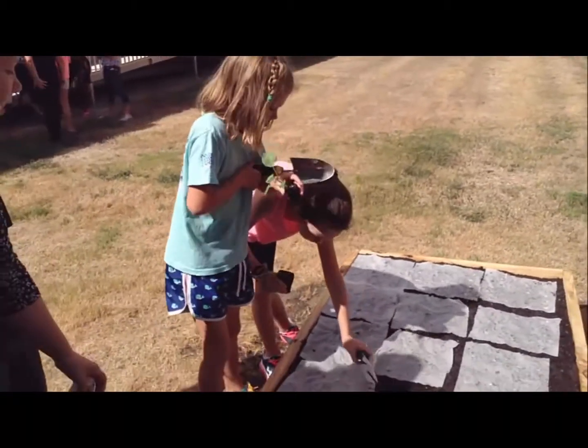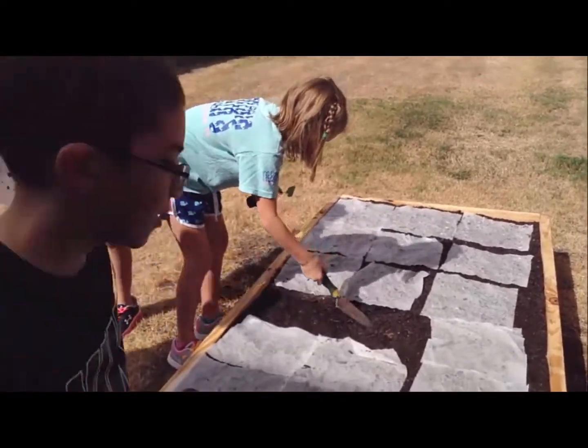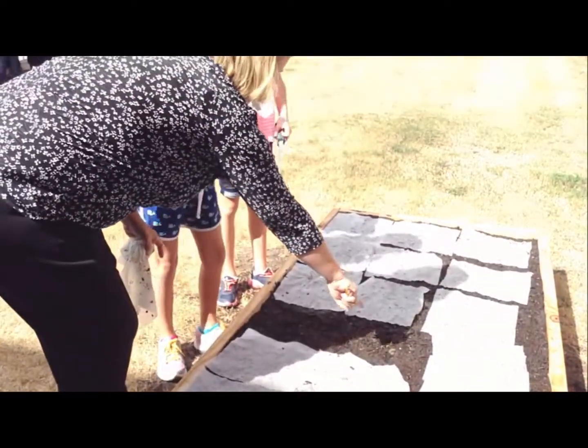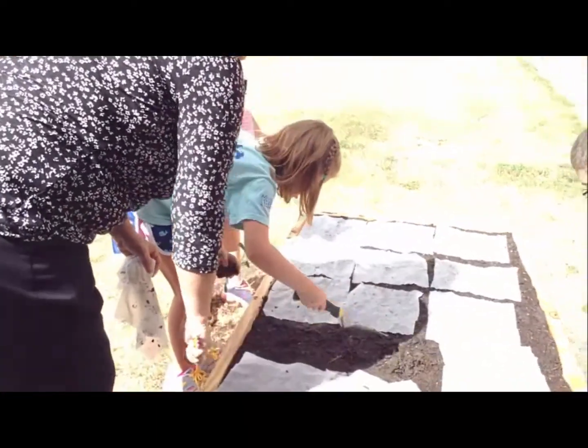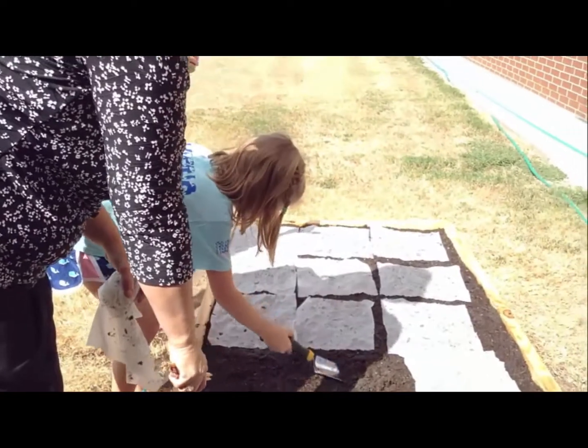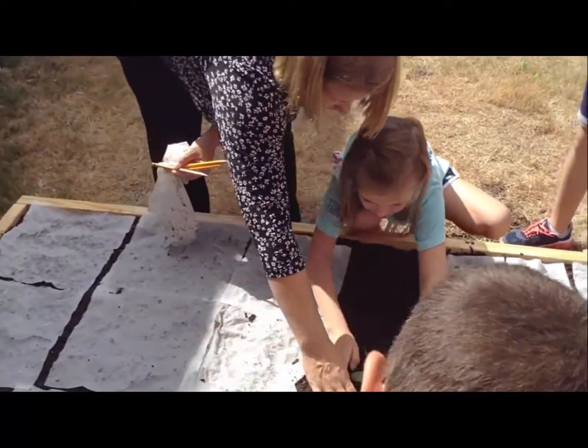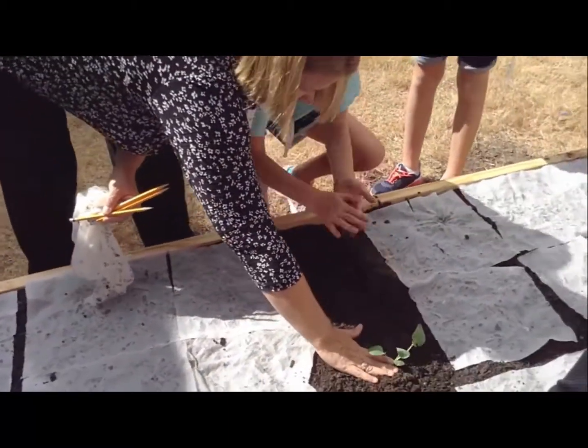Okay, dig a hole right in the middle of where your paper towel is. A little deeper. Just put it right next to it. There you go. A little bit deeper. There you go. Take it off. Now bring that in around it.